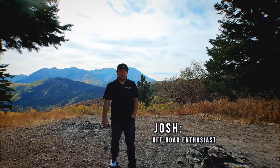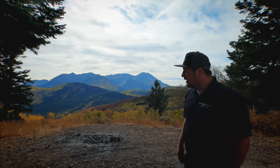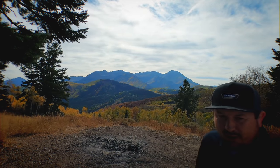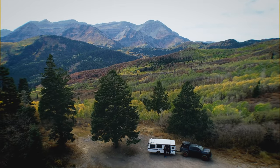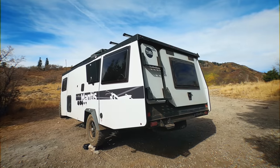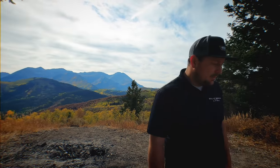Hey, Josh here from RVs of America, and we're in the beautiful outdoors in Utah. We've just brought the Mantis up here and we're enjoying this beautiful scenery, but we've got some wind as well. Today our goal is to go through the new Taxa Mantis — this is a 2021 model — and we're going to do an in-depth walkthrough, starting on the outside and working our way in.